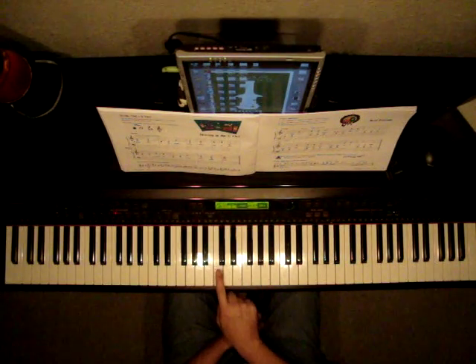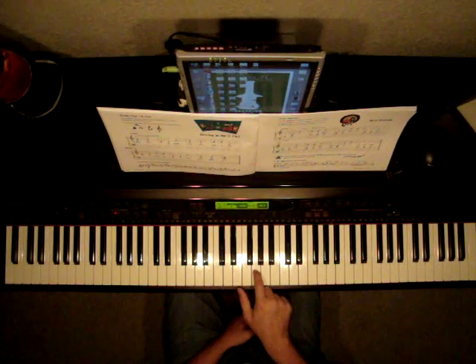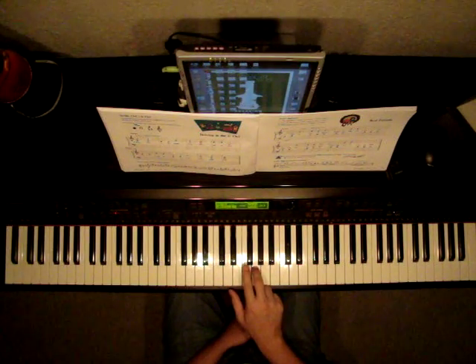Two black keys, here's middle C, D, E, F, G. Above the first G in the right hand, you see a three.